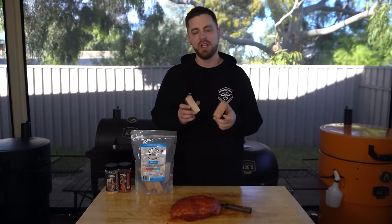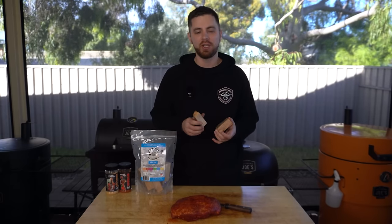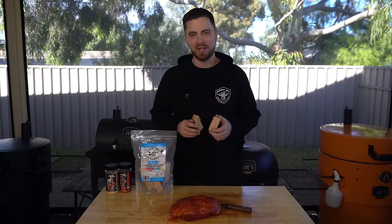While our barbecue is coming up to temperature I'm going to get some smoking wood ready. I'm going to go with a chunk of pecan and a chunk of nectarine, but if you've got another favourite smoking wood feel free to use that. Something like cherry, apple, plum, or peach all go great with pork. I personally love this combination of pecan and nectarine, so once this barbecue is up to temperature we'll get our smoking wood on and then get our pork on.